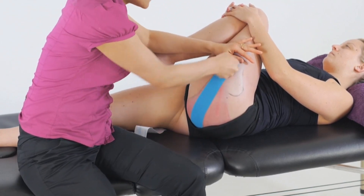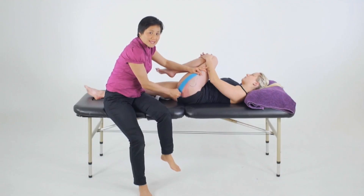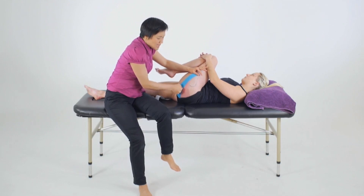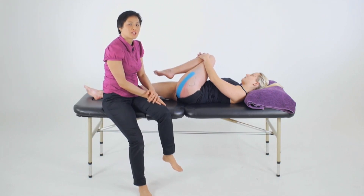Rub the tape to activate the glue. And once we've completed our tape application, we'll make sure to reassess the muscle for improvements in length and strength if it was in deficit, as well as retest for any functional changes.